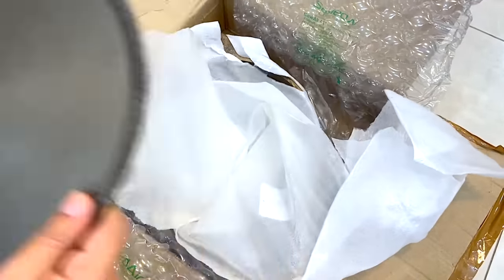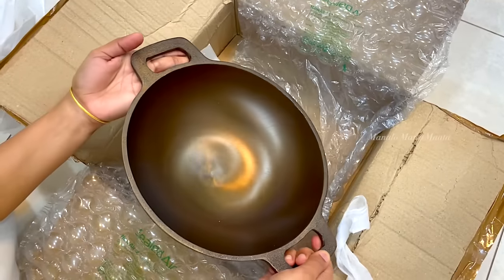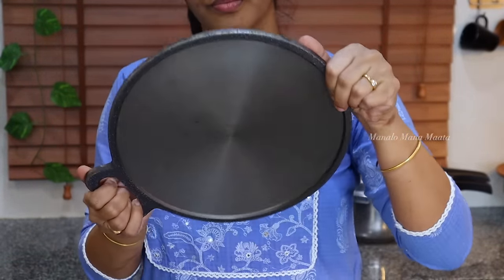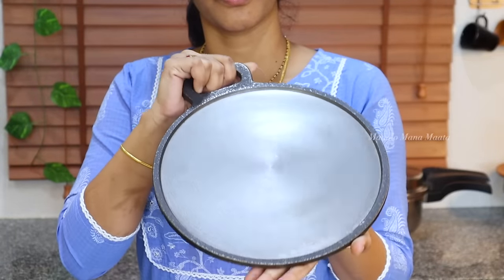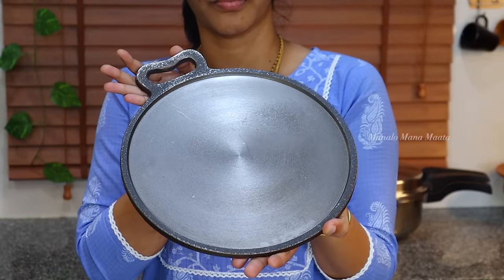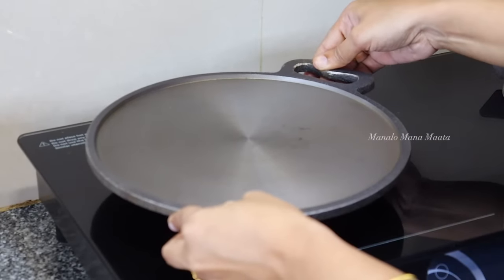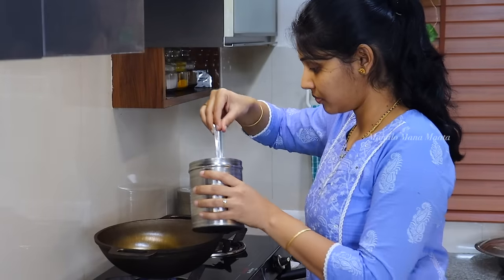I am going to use pre-seasoned cast iron. It is a lot of quality and avoids the rusting problem. It is a little bit light. I will copy the link in the description box. I am going to talk about the recipe for cast iron cookware.